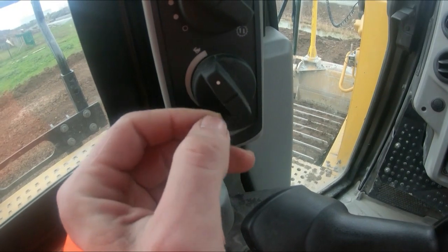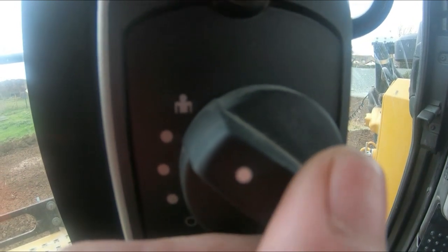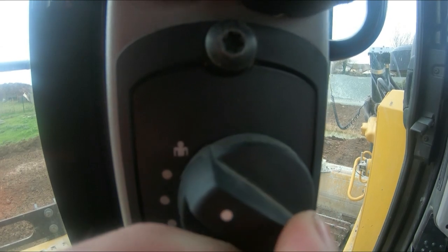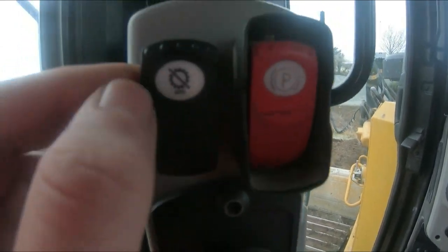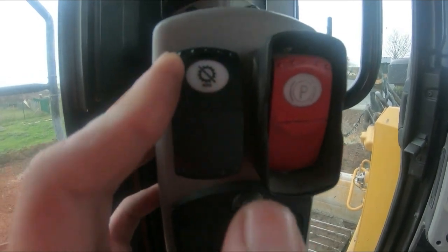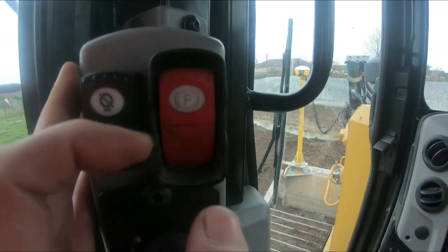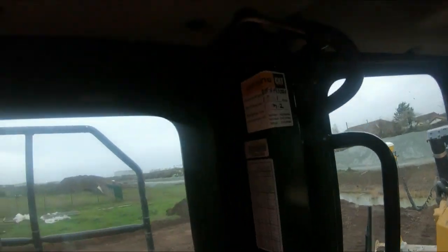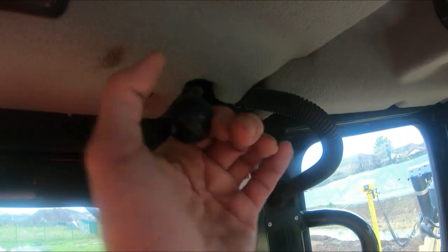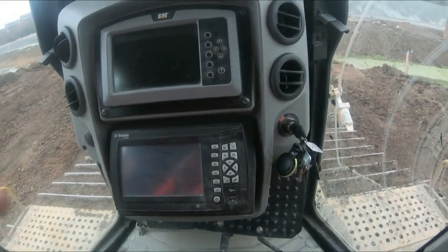On the Cat D6T, this is your throttle switch — have it all the way up for full power. This is your gearbox settings: you've got the little man icon for customized mode with your own settings or pre-selected gear selections. I always have it in custom. That is your auto-shift, which basically stops the machine from changing up and down gears — you push it and it locks off, holding the gear for you. And your park brake — all electronic. Up here you have your window wiper controls and door locks either side.